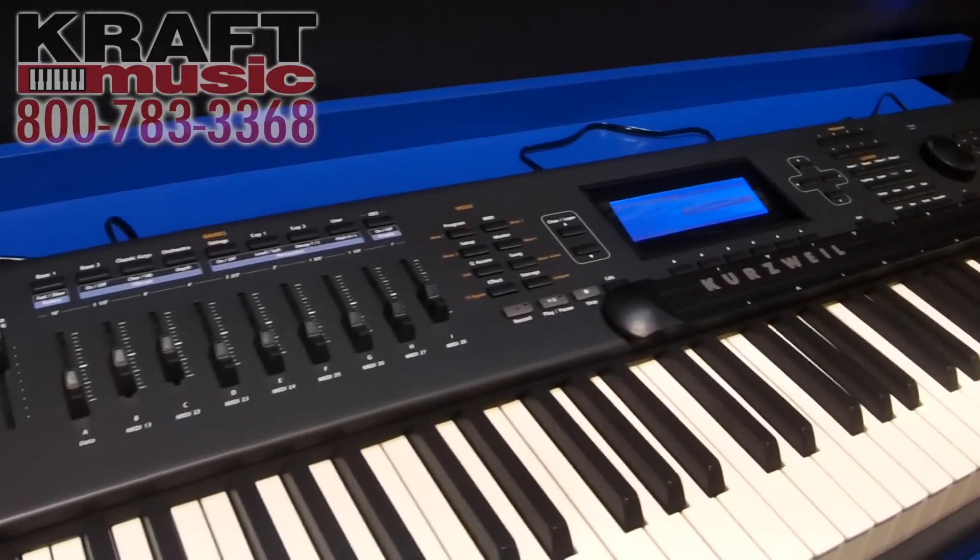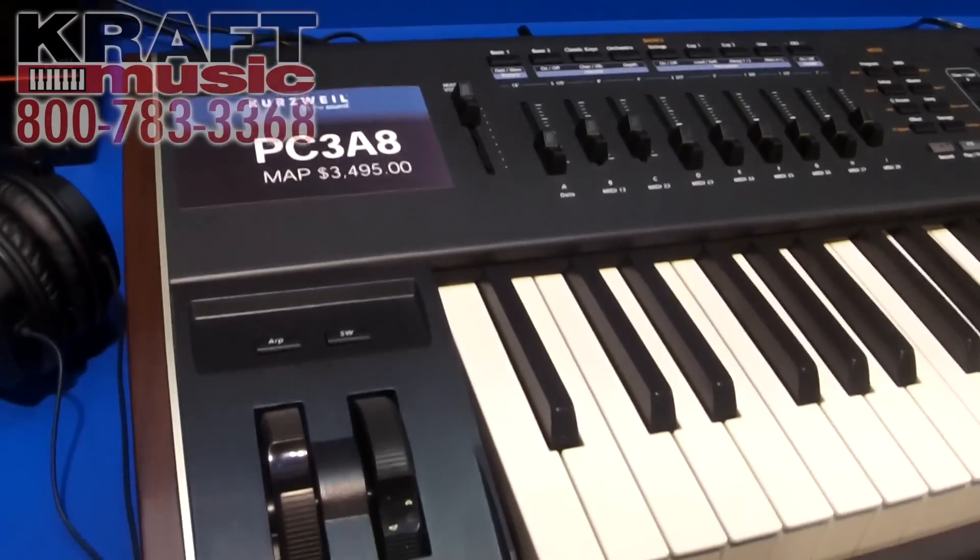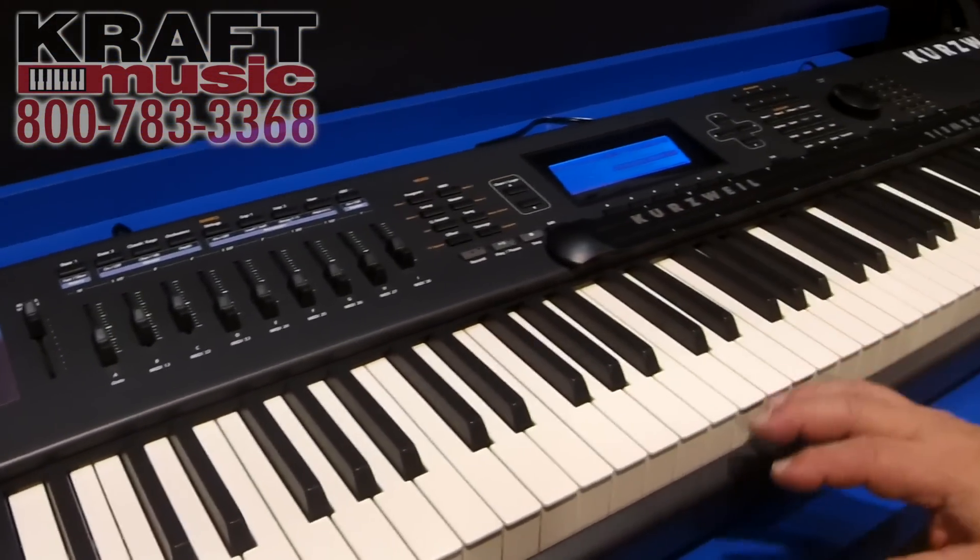Right now it's not hooked to speakers, but you'll definitely want to check it out. There are video and audio that will be up on Kurzweil's site as well, and soon to be on Kraft's site.